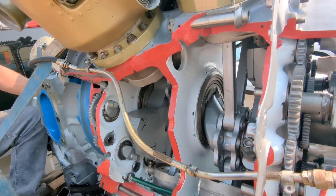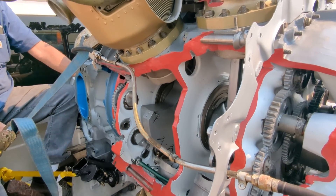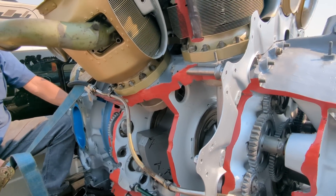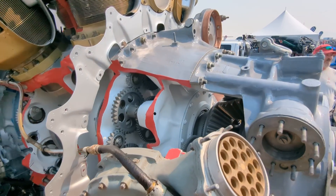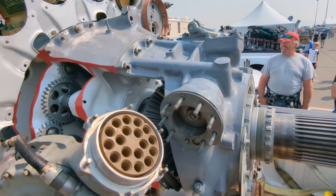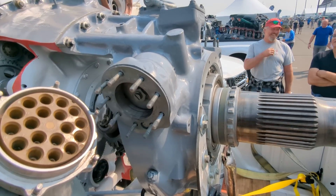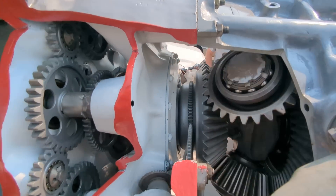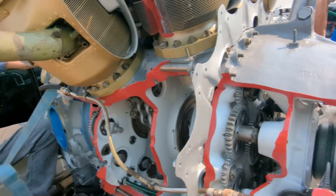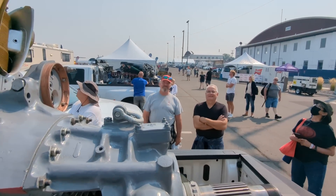Bristol Centaurus sleeve-valve engine. And we've got race 925 here from the Sanders collection that still has the original Bristol Centaurus sleeve-valve engine. You can tell that by the rotation of the prop — rotating the wrong direction as opposed to typical here in the States. Listen to those clunky old bevel gears going. Excellent — thanks for bringing this out, Brian. Awesome.